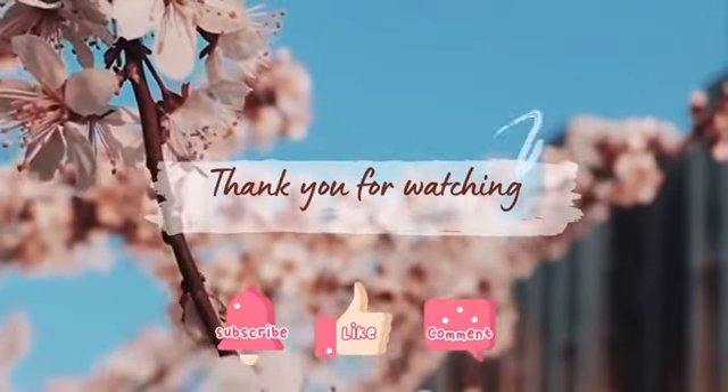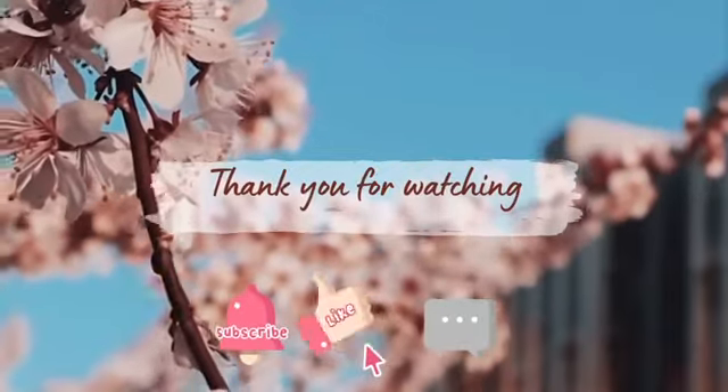If you like this video please like and subscribe to my channel. Please don't forget to subscribe. We'll see you in a new video — for now, bye bye!